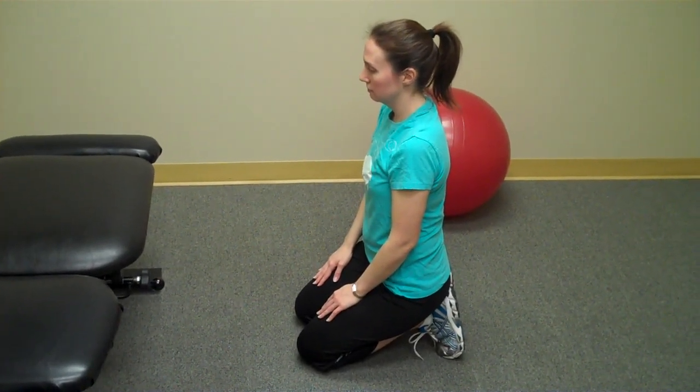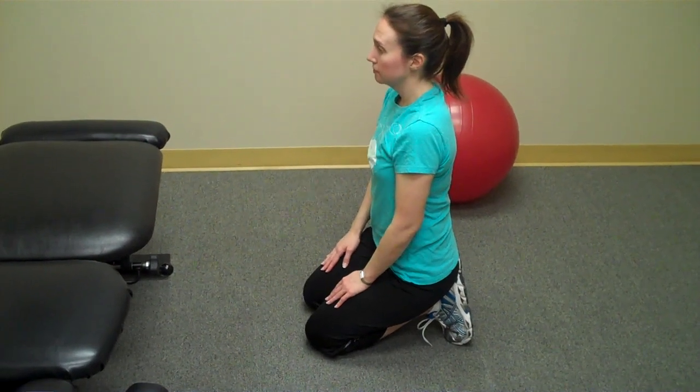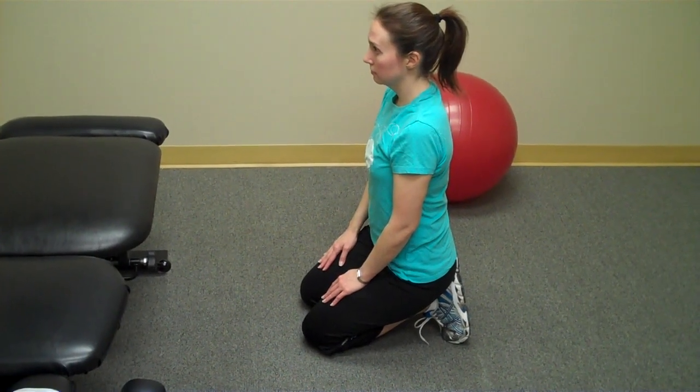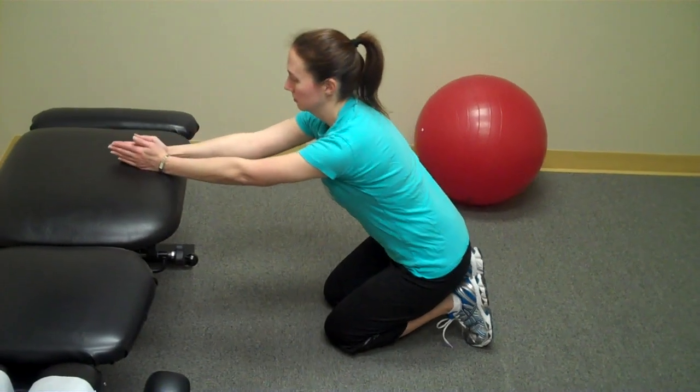The prayer stretch is an excellent stretch for people complaining of shoulder tightness, mid-back and upper back tightness. The stretch is performed first facing a table, chair or bench. We'd instruct the patient to kneel in front and put both hands on the table in a prayer position — that's hands together and thumbs towards the ceiling.